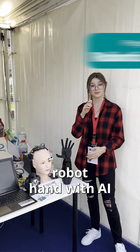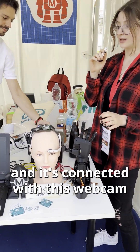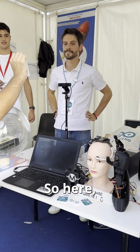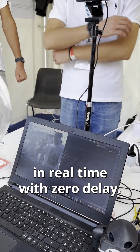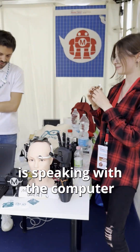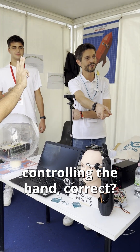I've made this robot hand with AI. I've used Arduino Uno R3 and it's connected with this webcam. Dario is actually showing a real-time demo. It follows the movement via Python code and it's replicated in real-time with zero delay. The camera speaks with the computer running OpenCV, which talks with an Arduino Uno R3 controlling the hand. Yes, exactly.